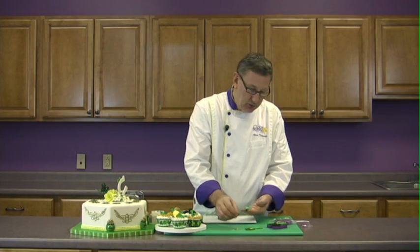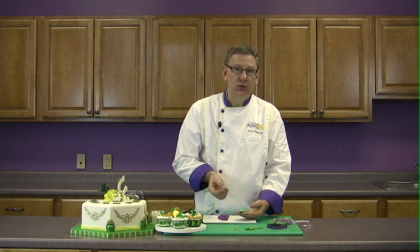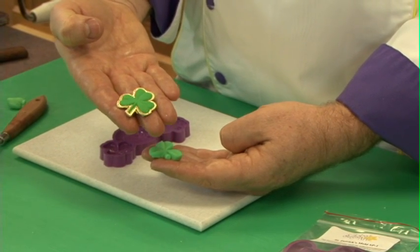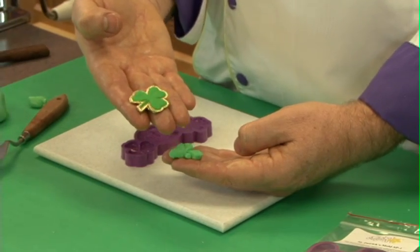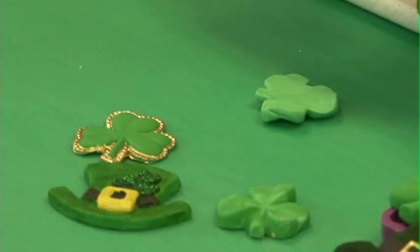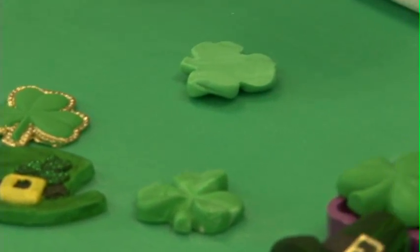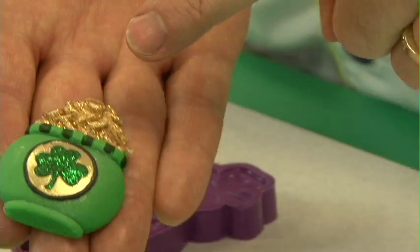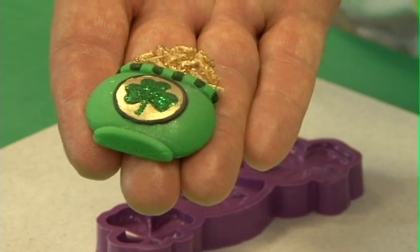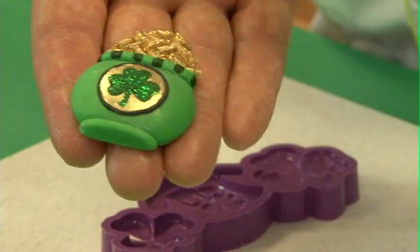To finish them, you can color them with a little bit of petal dust dissolved with lemon extract or water, or you can dry brush them. In this case, we took a little bit of gold highlighter and dissolved it with a little alcohol — gin, vodka, or lemon extract — and just highlighted the outside. On the pot of gold, we actually molded the top part with a gold fondant and the bottom part with green, and then added a little bit of hologram gold twinkle dust on the top to make it look sparkly, plus a little dark banding around the shamrock and gold on the background.